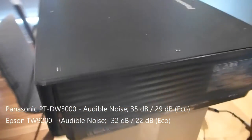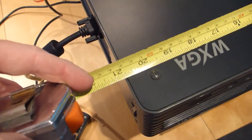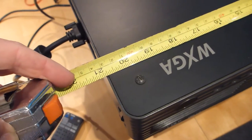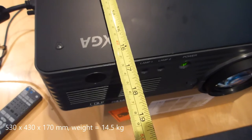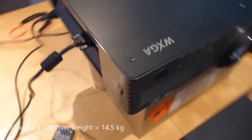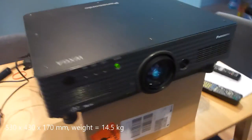It makes a fair bit of noise. The thing to really note about this projector if you're considering one is they are big — properly big. 21 inches, or 530mm for those using SI units — 530 by 425mm. And it weighs 11 or 12 kilos, so it's an absolute monster to move around.